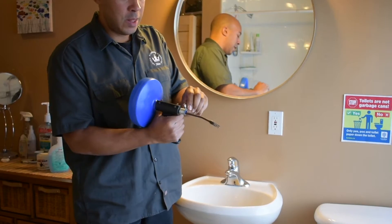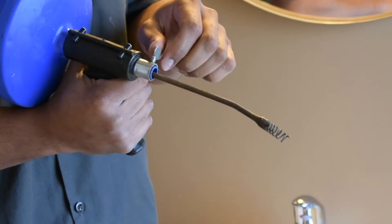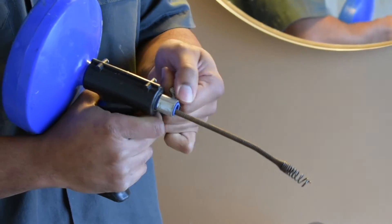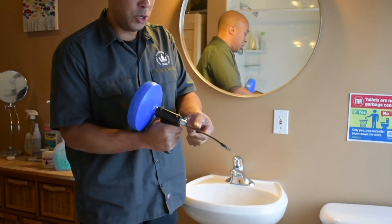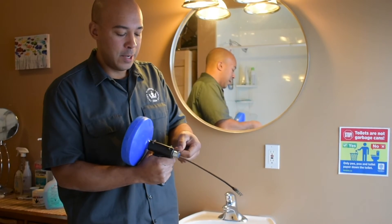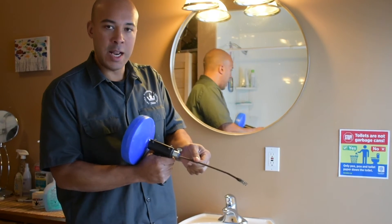The second thing is there's usually a lock on these to make them work properly. This one has a little set screw that you can tighten and loosen. Some of them have a quick trigger so you can pull the trigger to loosen — let off on the trigger and you can pull more cable out.